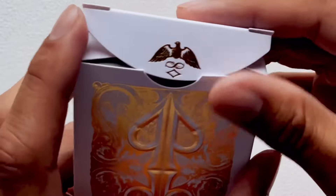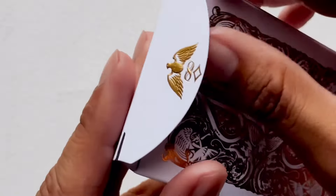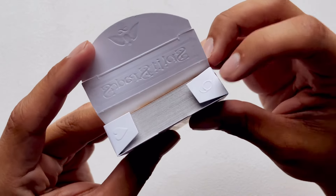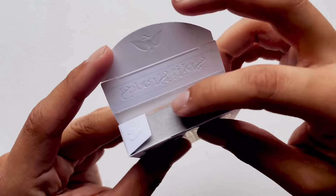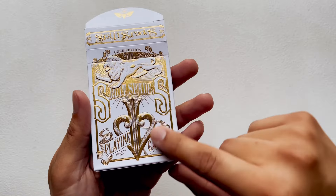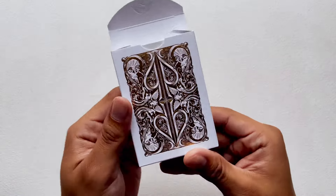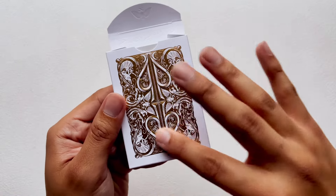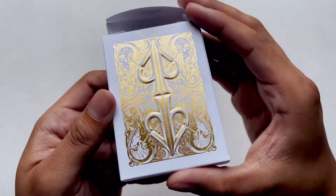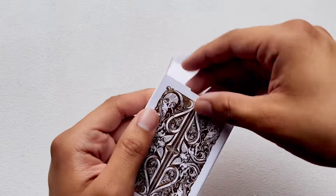Let's go ahead and crack into these bad boys. On the tab we have an eagle with an eight of diamonds reveal — that's nice. On the inside we have another reveal with a nine of hearts embossed. Speaking of embossing, the spade is embossed and the lion is embossed. The spades on the back are also embossed and it is all foiled gold.